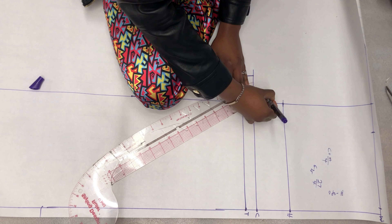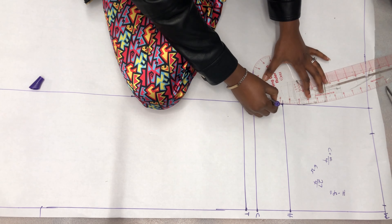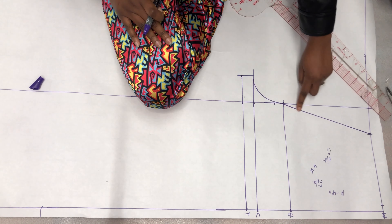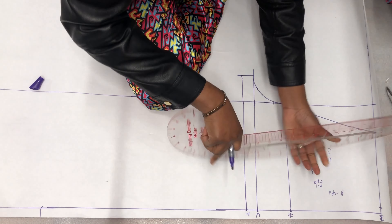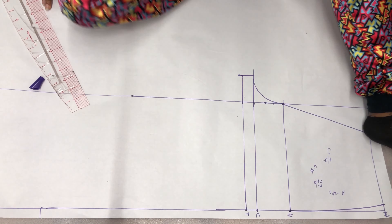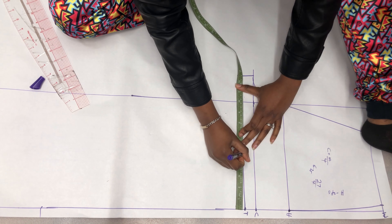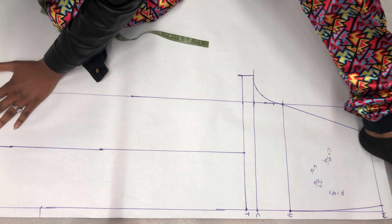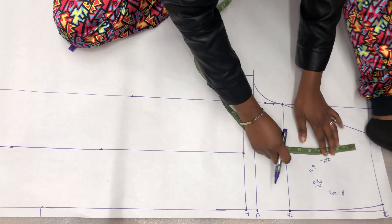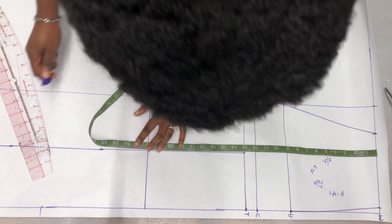Next is drawing my crotch curve. From that junction I went up by one inch and drew a curve joining from my hip line to my crotch line, then drew a straight line from my hip line all the way to my waistline. On the other side I join the curve from hip to waist. After that I find the midpoint of my block and draw a straight line downward from it, so I can split all measurements into two equal parts on either side.